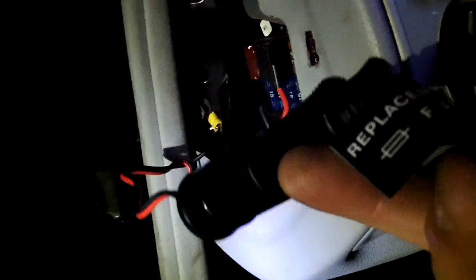Just got to pull this little lip out and tuck the wiring in, then run it up along the dashboard under the A-pillar.